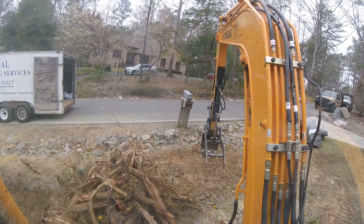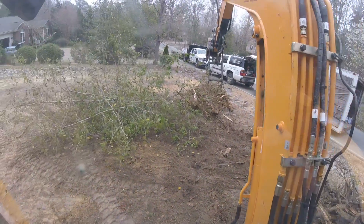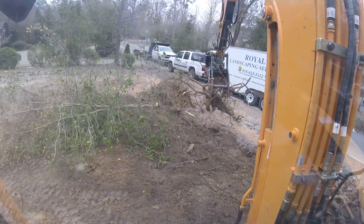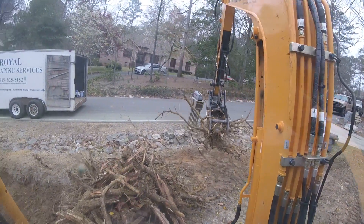Right here, sitting right about here, was this tree and this root wad. Trees like this, I'm able to just pull out the whole wad, shake it real hard, get all the dirt out of it, leave it here so there's hardly any fill dirt that needs to be used and pack it back in.